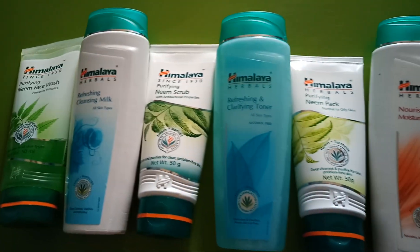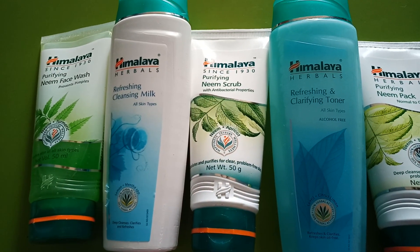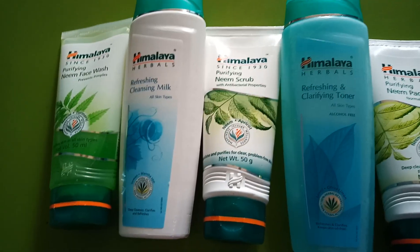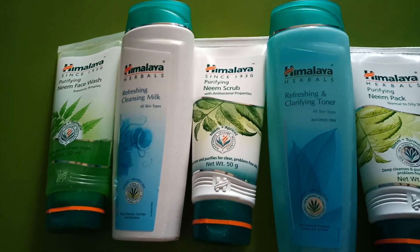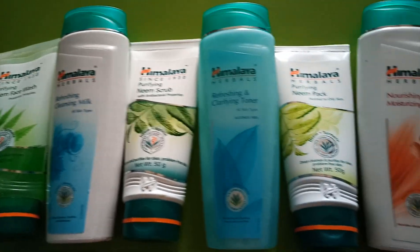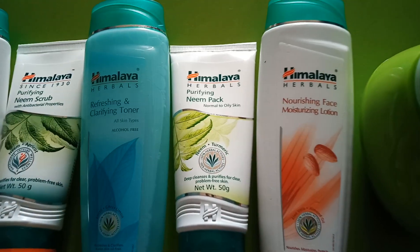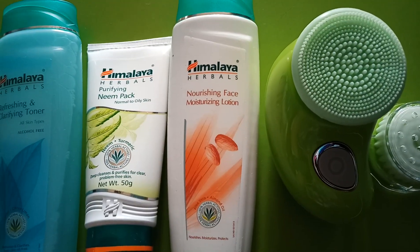If I talk about the cost, it is very cost effective. And this is the usage procedure: first we use face wash, then cleansing milk, then we scrub, then we use toner, then the face pack, and then face moisturizing lotion.